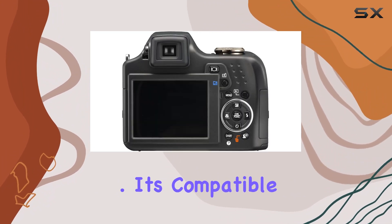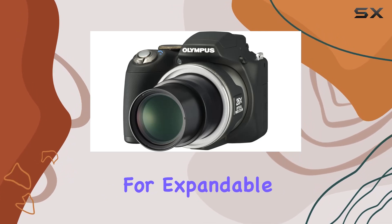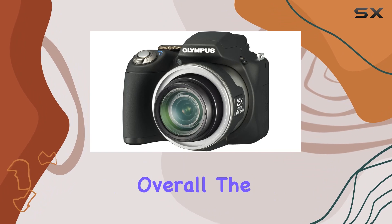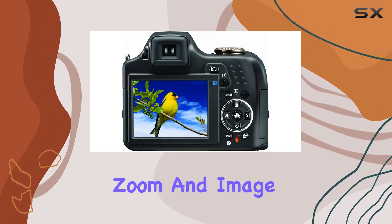It's compatible with xD picture cards and micro SD memory cards for expandable storage, offering flexibility for various shooting scenarios. Overall, the SP590 UZ's compact body paired with its exceptional zoom and image quality makes it a go-to choice for both enthusiasts and those seeking professional-grade results.